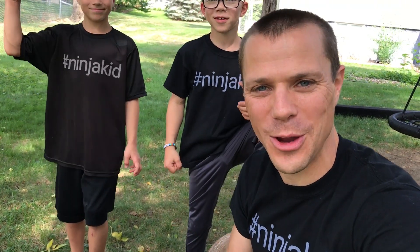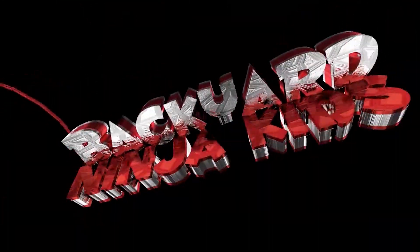Hey, what's up Backyard Ninja Kid fam! We are here to show you how to get some insane grip strength. So let's jump right in. Backyard Ninja Kid!